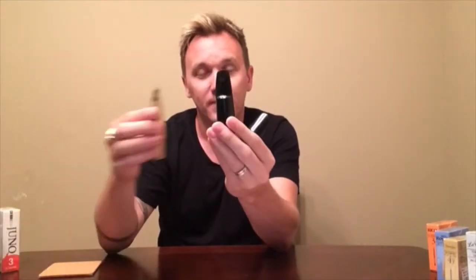First things first, we're going to talk about mouthpieces. There are three different types of mouthpieces: plastic, hard rubber, and metal.